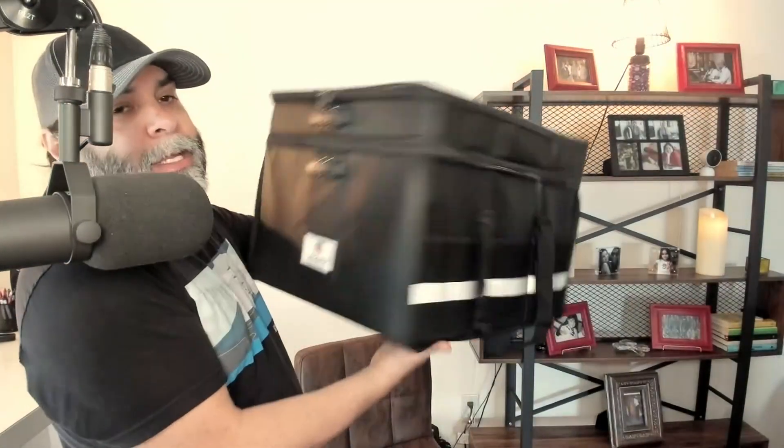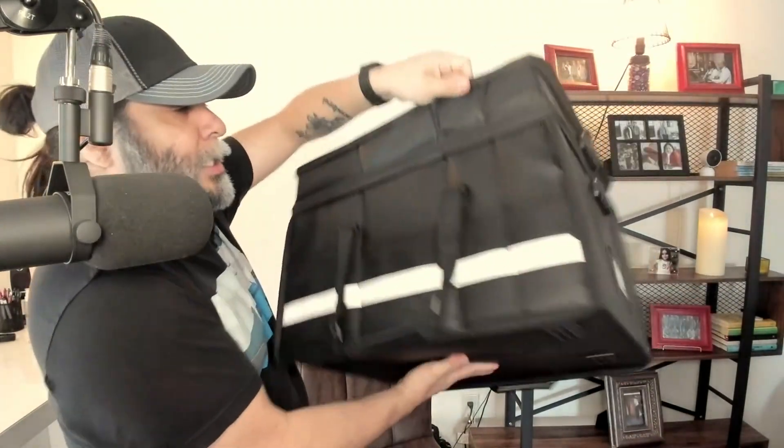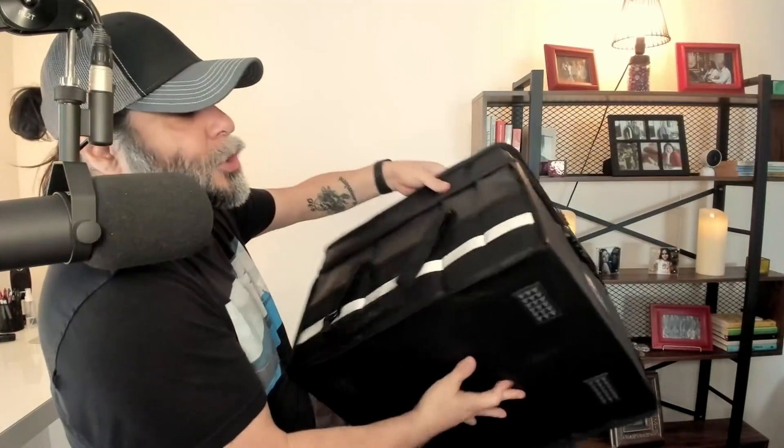I'm going to do a review of this Zoopip file cabinet — it's a portable file cabinet that you're looking at right here. Zoopip sent this to me to do a review. I'm not being paid for this, but I am being asked to give my thoughts and opinions on this so I can help you make the best possible purchasing decisions.